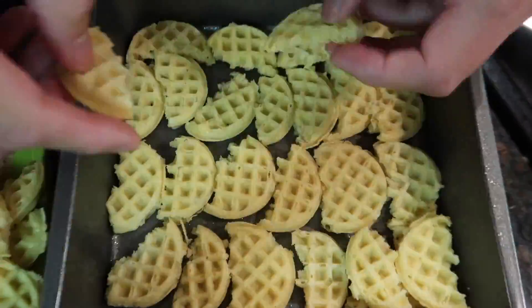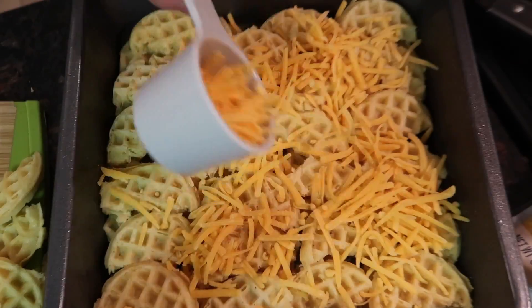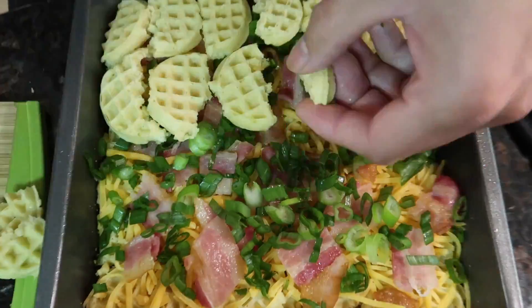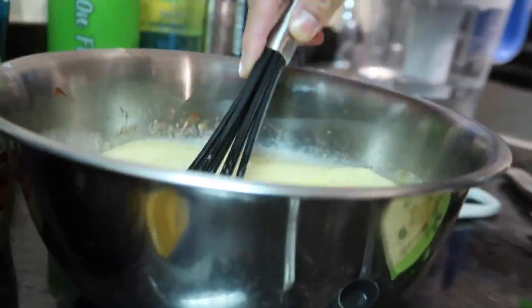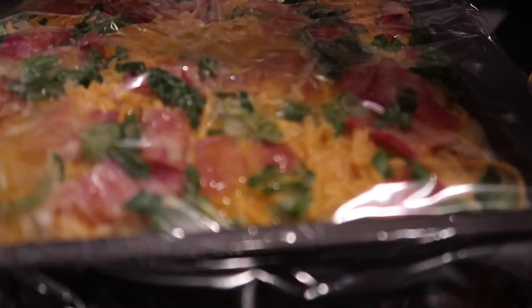Now we set a layer of half of the waffles that we have, three quarters of a cup of sharp cheddar, three slices of the bacon, and half of our green onions. And then we do it again. Now we pour this egg mixture inside, cover and refrigerate for 30 minutes.